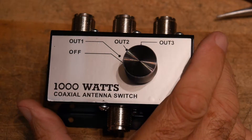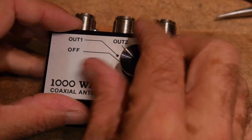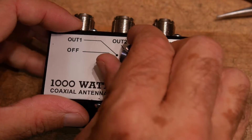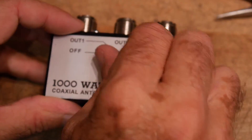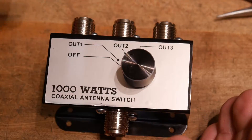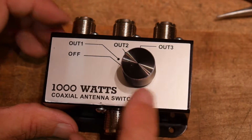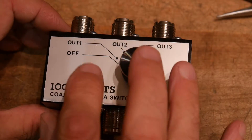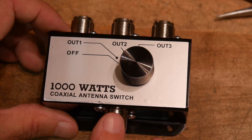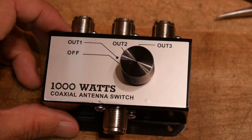So this came in the mail today. I wanted a switch for my radio for Antenna 1, dummy load, maybe spectrum analyzer or something like that. I wanted a switch. These are only $12 on eBay from China. It came here really fast — it was from China. Sometimes you get them really quick, sometimes they take forever.